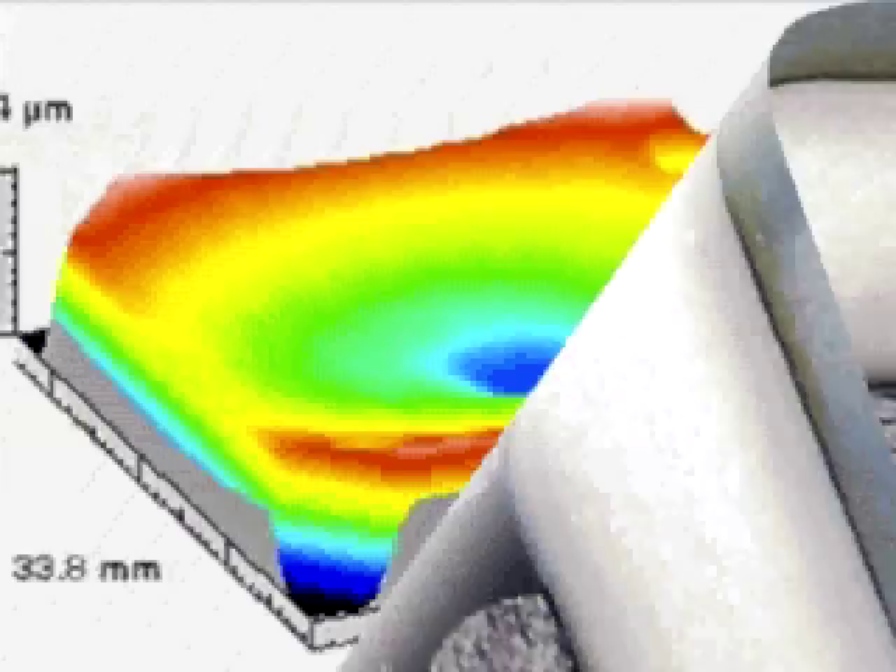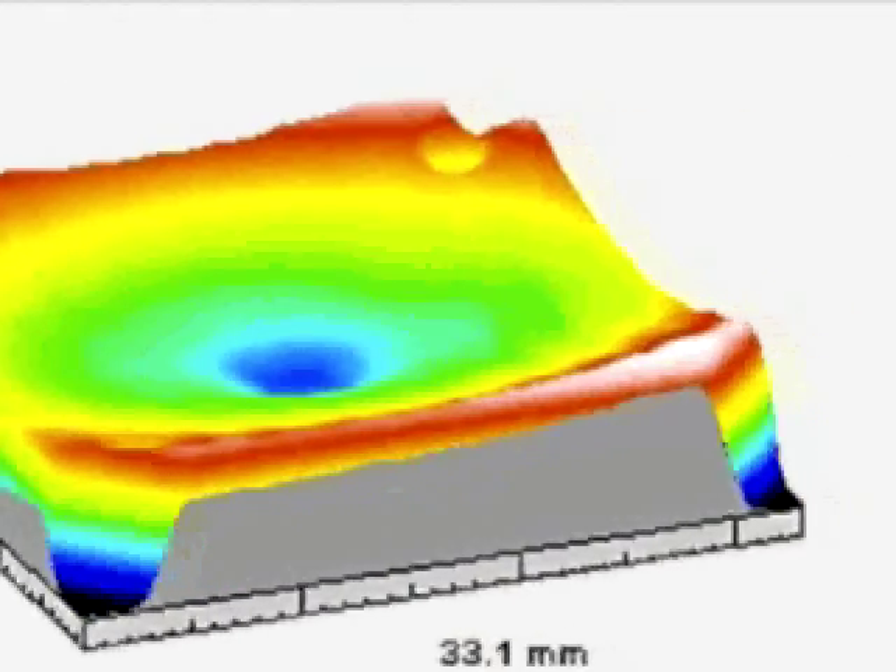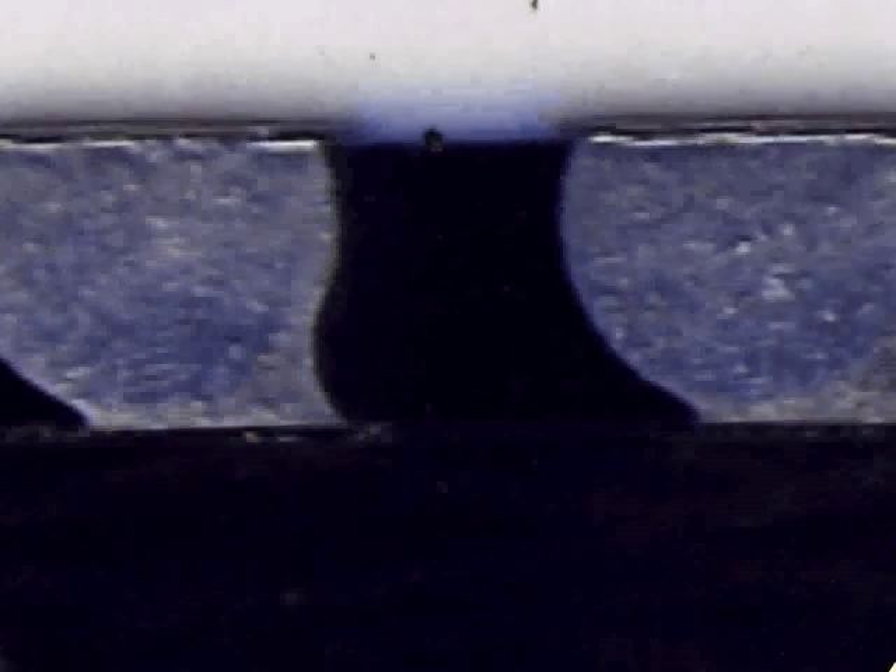Analytical tools are located in-house for process debugging and troubleshooting, including dye and pry cross-sectioning. We are constantly innovating, as evidenced by our POP rework, non-contact solder excavation, and TMV rework processes.